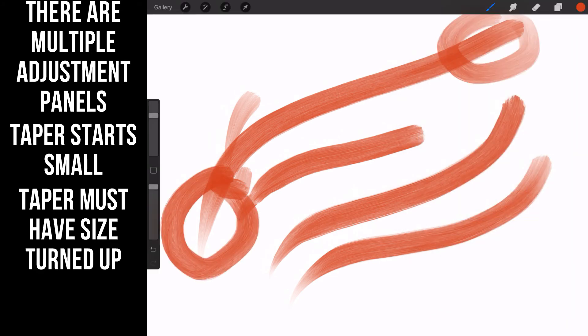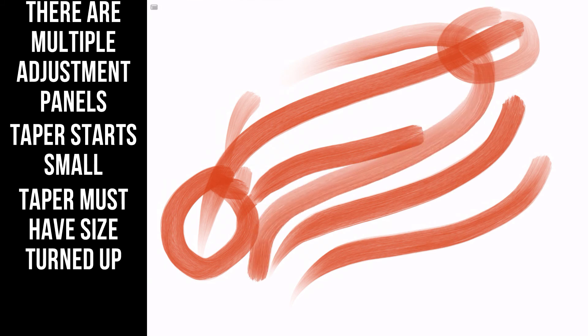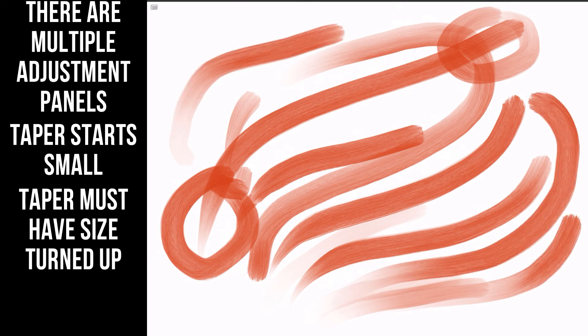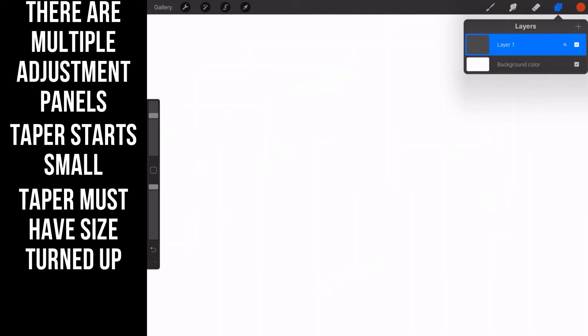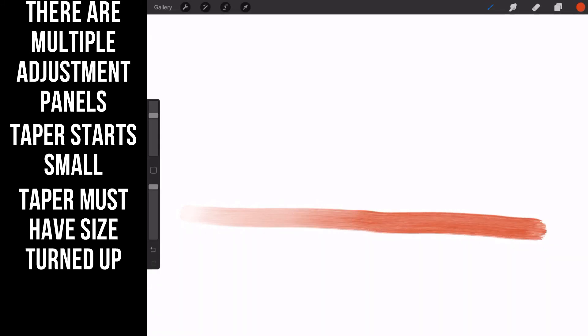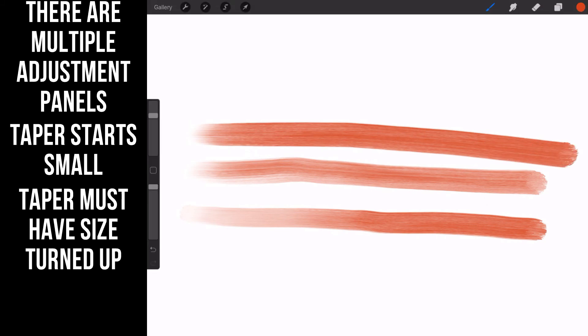The end of the taper is largely dependent on your pressure — you're never going to get one where the taper at the start equals the taper at the end; it just doesn't work that way in Procreate. Now with the opacity down, you see how the stroke starts off very transparent and then becomes highly opaque. With opacity all the way up, the stroke is opaque from the first to the last. It depends on how you want your stroke to take off from the gate.